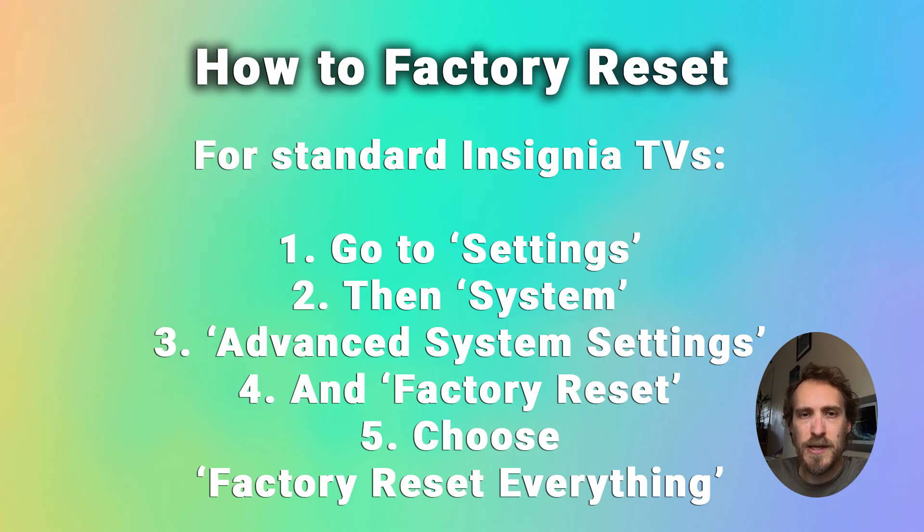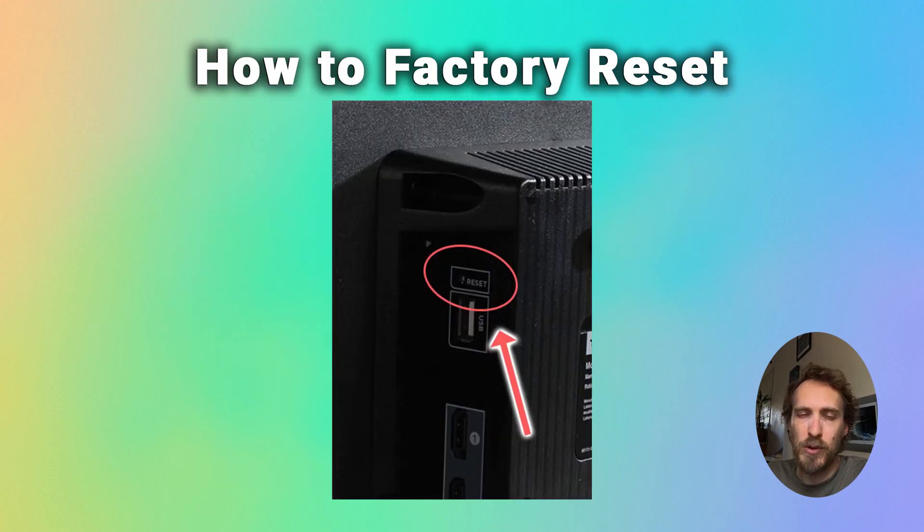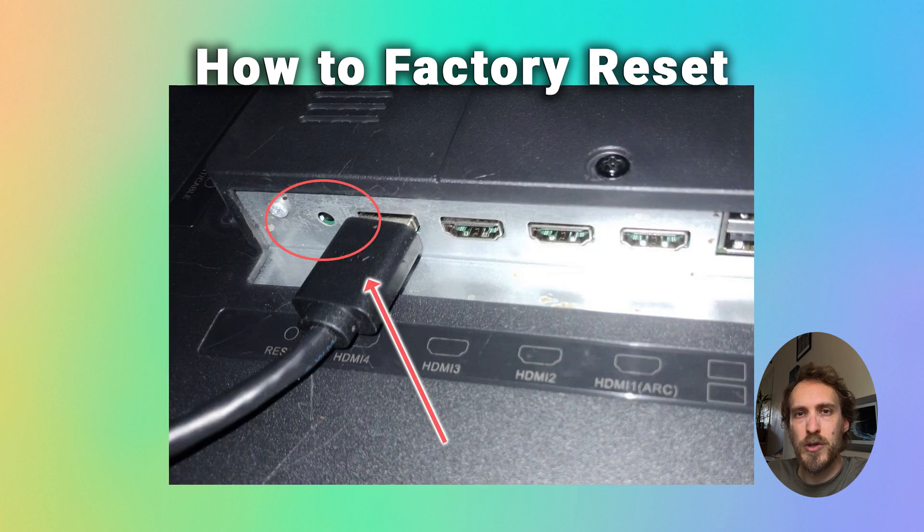To hard reset a standard Insignia TV, go to settings and system, then advanced system settings, and factory reset, and then choose factory reset everything. There may also on some models be a small reset pin hole on the back or the side of the TV near the HDMI ports, and you just need to put a paper clip or small screwdriver into that hole and hold the reset button down for about 10 seconds, and that will also factory reset your TV.